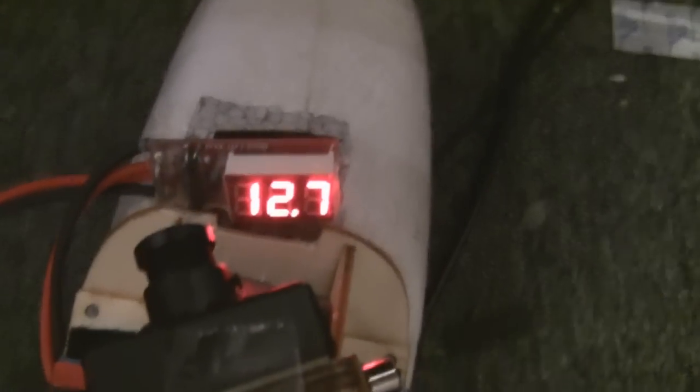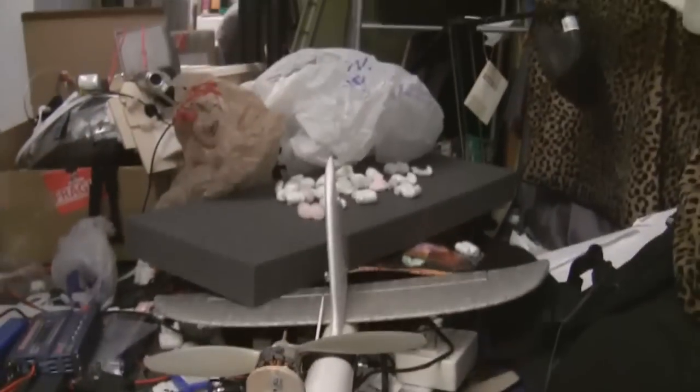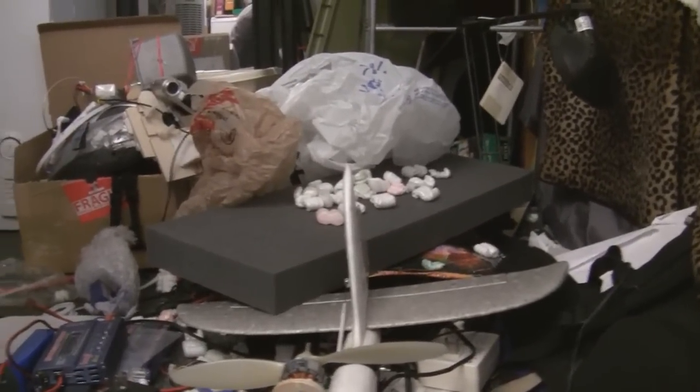That tells us that we have 12.7 volts. I've set up some stuff such that you can see the sort of thrust the plane can produce. It produces about a kilo of thrust, which is about two pounds, which is not bad for a little motor like that.